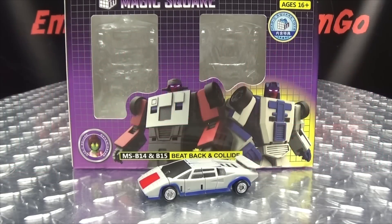What's up, my peoples? Emgo here, the freaking geek himself, and today we will be reviewing the Magic Square Beats Back.